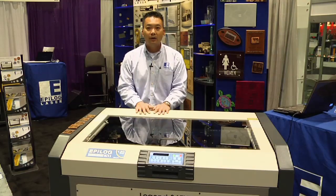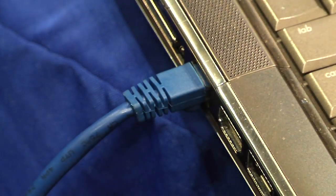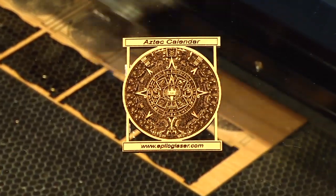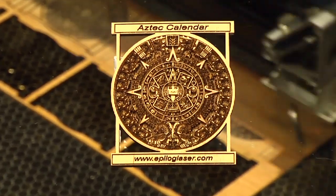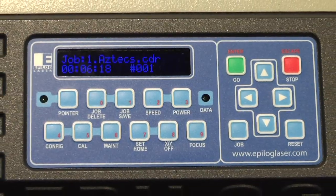The Epilog laser connects to your computer via USB or Ethernet, and it's also networkable. Think of the Epilog laser as your inkjet printer — printing to it is just as simple as printing to your paper printer.